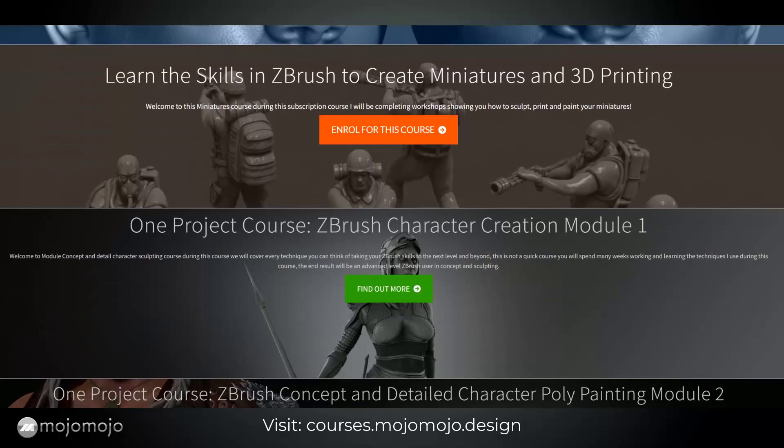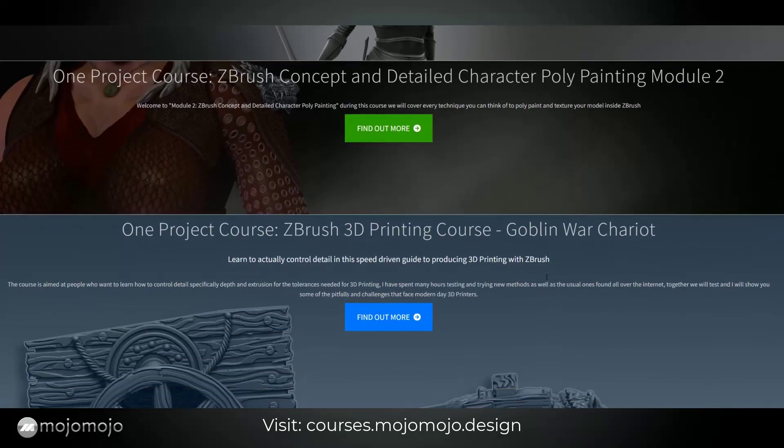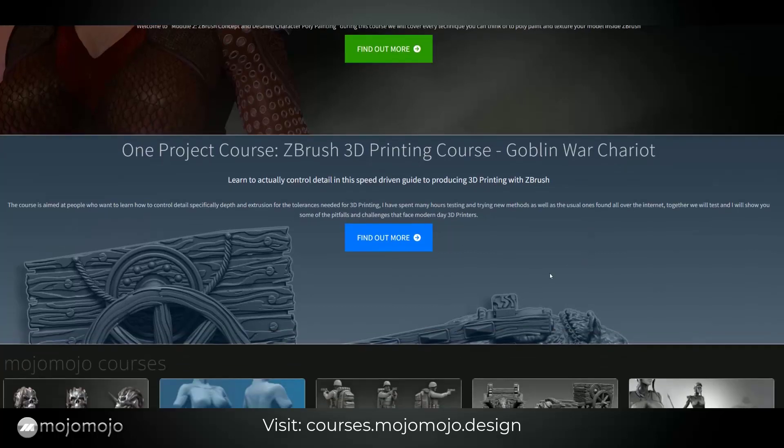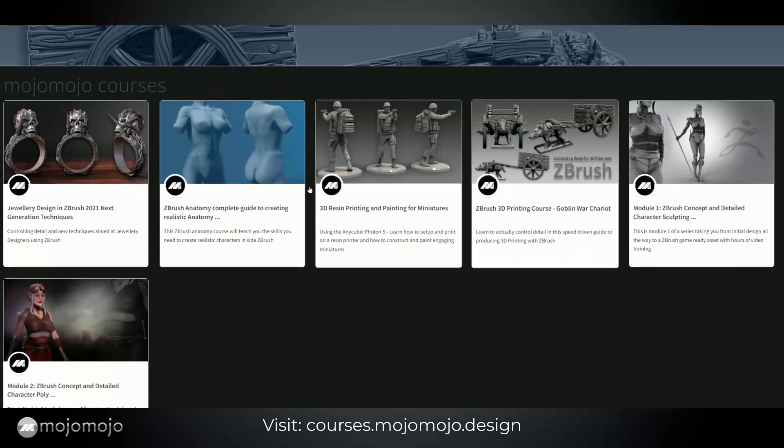The next one is a three-part project — Project One — which is the ZBrush character creation module. This covers how to create a character from scratch inside ZBrush, and then you can go on to more detailed concepting, detailing, poly painting, and rendering. We also have another 3D printing workshop — a goblin war chariot — which is set up to be 3D printed.